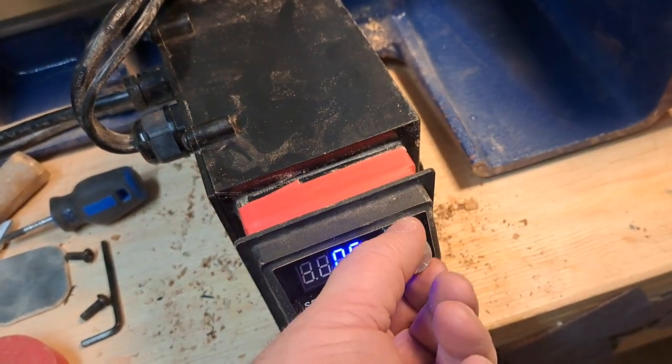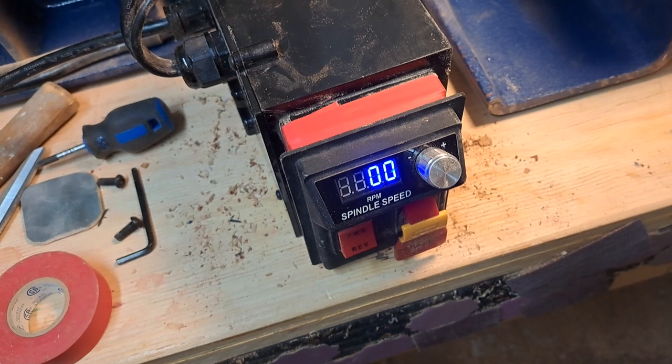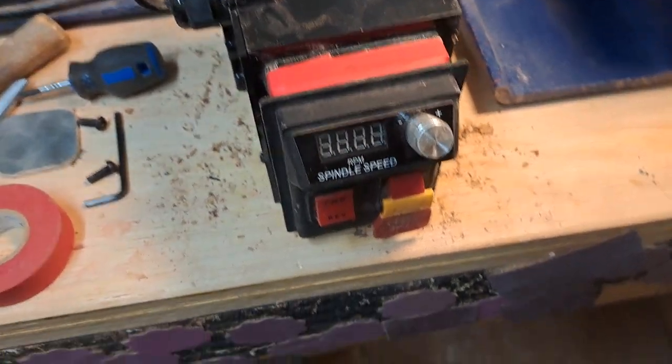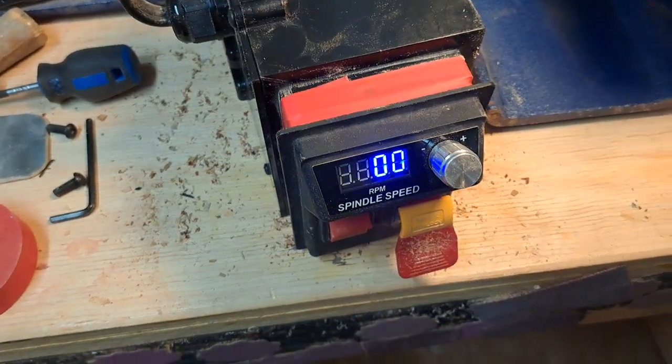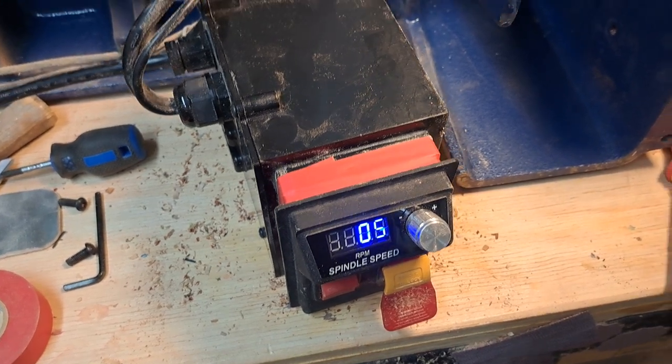Now the proof is in the pudding. Look at that — fantastic! I bet it even goes in reverse. Yep — I recognize the motor sound in reverse.